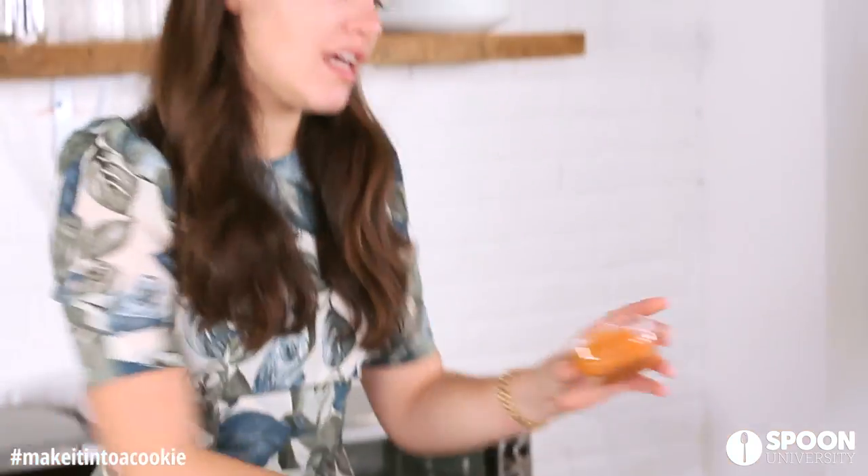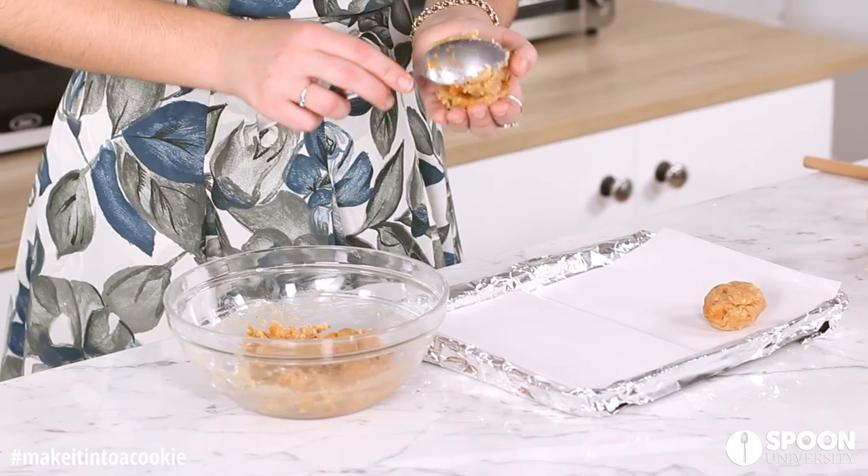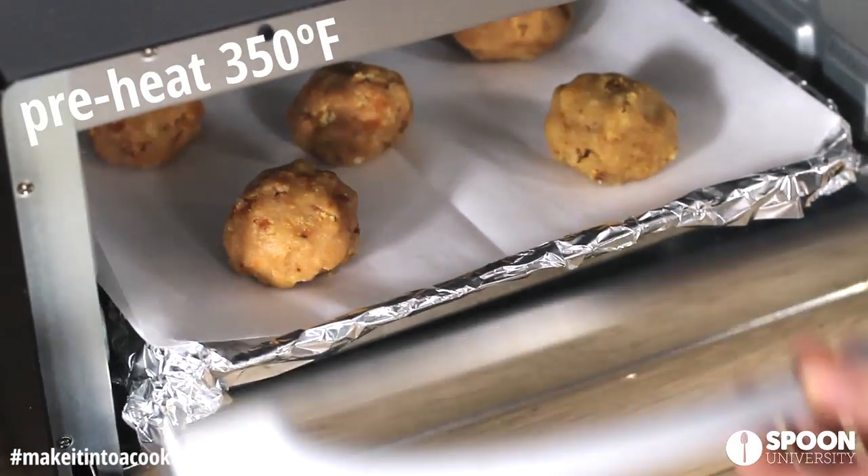Now we're going to take some more sweet potato that we have, put that on the inside, take more batter, and cover it on top. And we're going to bake these 7 to 10 minutes.